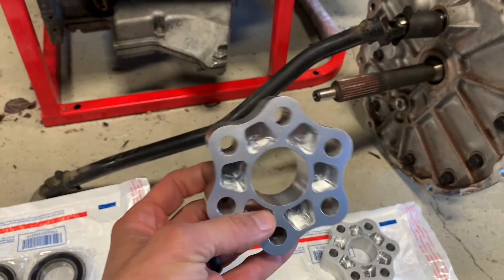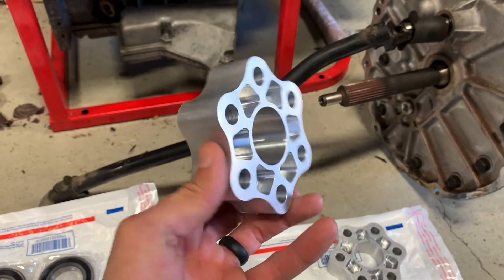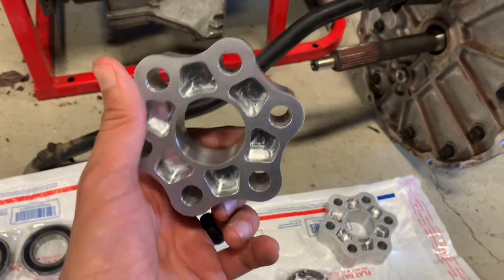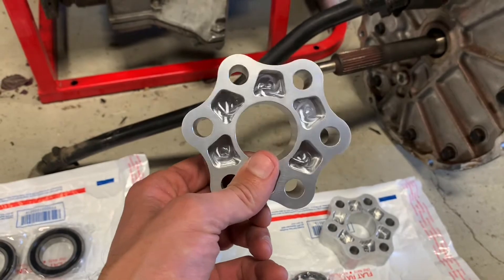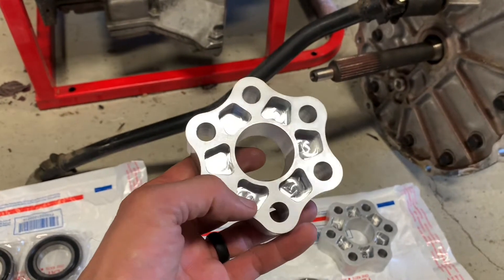The only thing you need to make sure of is that when you put these couplers in, you check the runout on the input and output shaft of the torque tube to ensure that you don't have much wobble in the shaft. Because if you do, it'll shake everything apart, which is no good.